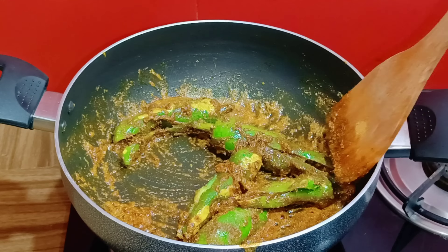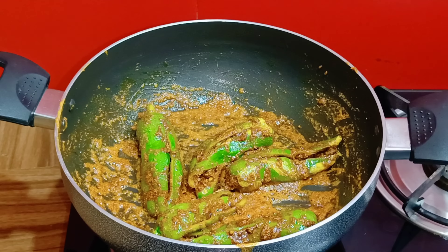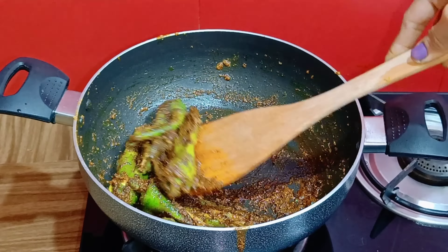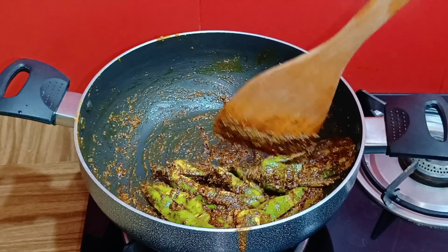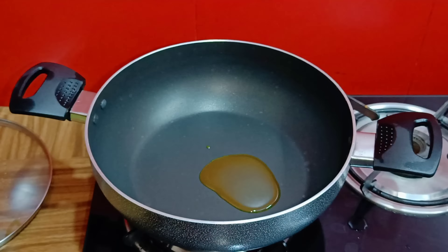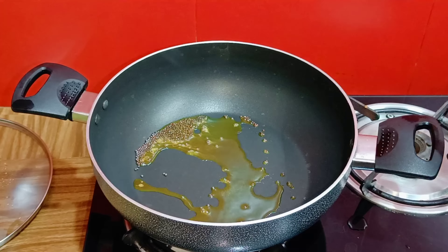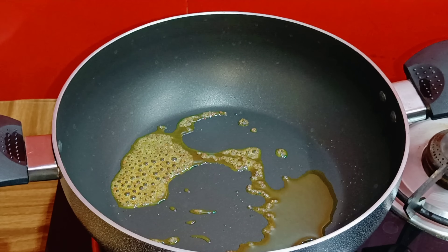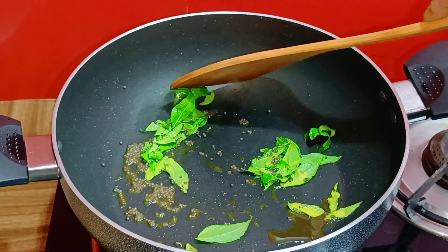Die ebar egulo bhalo kore ami mishiye nechi to, eivabe egulo bhalo kore amra mishiye nie kichhu acha dekhalaam. Tumra tumader eta tumra anek din rekhe khete parbe. Ebar ei lankar er ekta recipe dakhachhi — eta o khete kinto darun lage. Prothom ektu khani tel debe e.